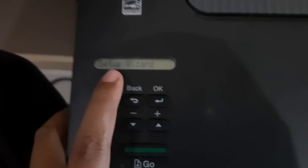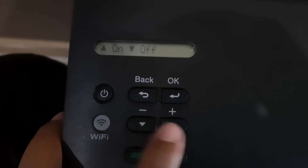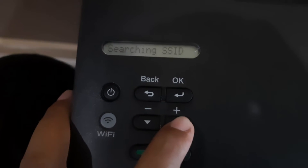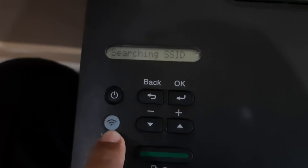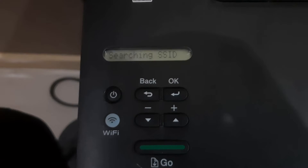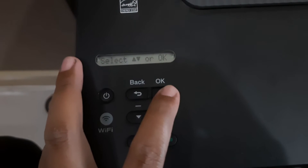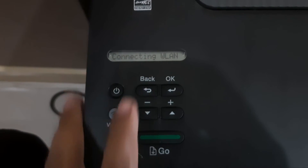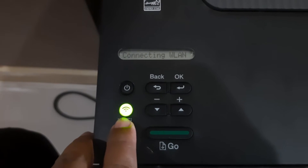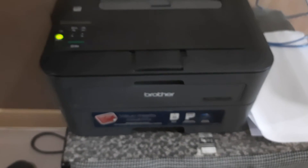Set up is up. Search set up without, click OK. Enable — turn it on. Looking here, search network, click OK. Network connected. Printer is connected and starting up.